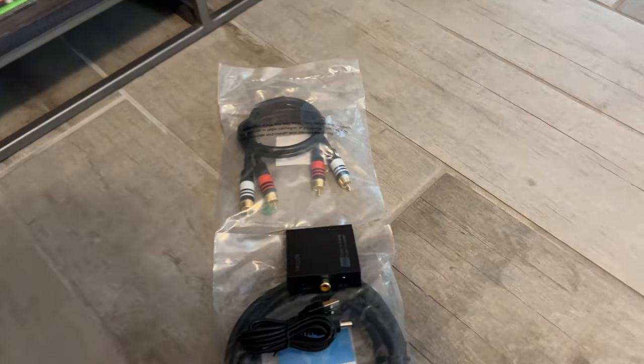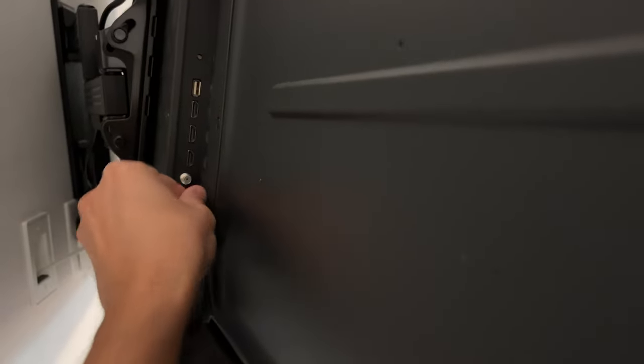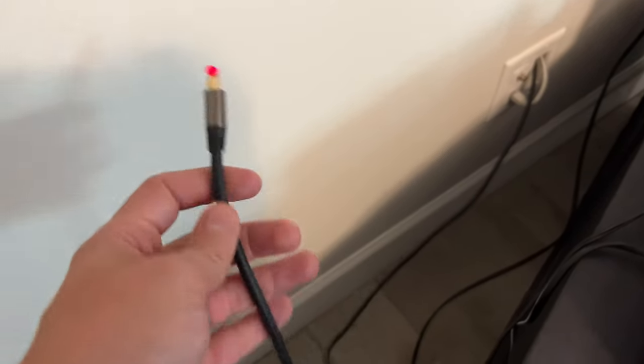I didn't use the included optical cable — I got my own from Amazon that was higher quality. All you do is connect it to the TV first. Just make sure it clicks and that if you tug it, it doesn't pull back out, because sometimes they can be a little loose.